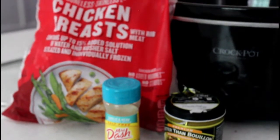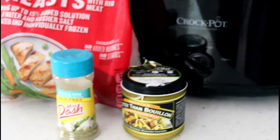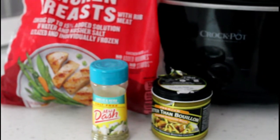Hey guys, Heather here. Today I am sharing with you one of my favorite Crock-Pot recipes. This one is super easy, has minimal ingredients, and the best part is even my picky eaters — my kids — will eat this one.